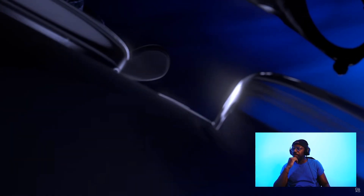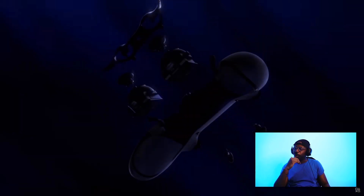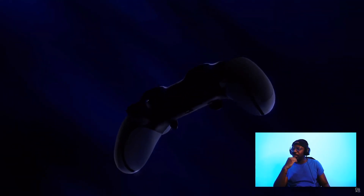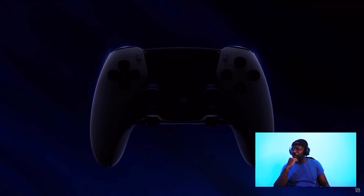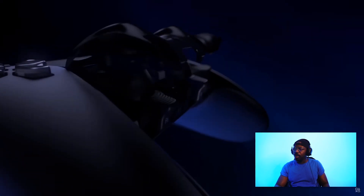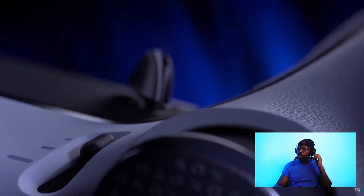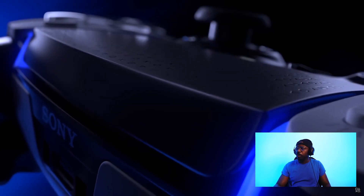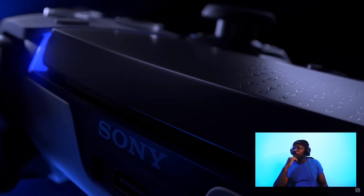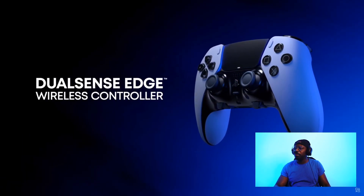Just by looking at it, you can tell I'm going to have to take this thing apart already. Everything just comes apart, you know what I'm saying? That's mad back buttons. I'm loving the texture on it already.